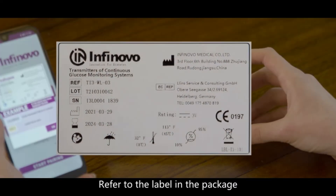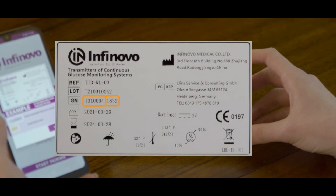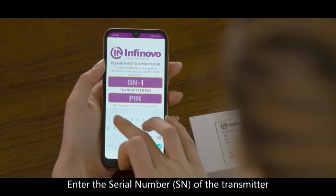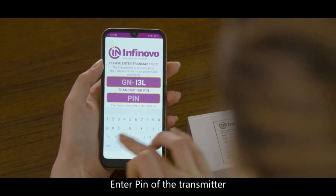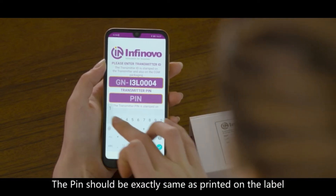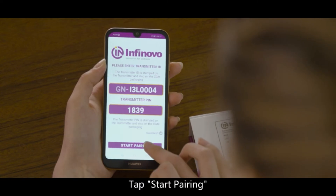Refer to the label in the package and get the identical information of the transmitter. Enter the serial number of the transmitter. Enter the PIN of the transmitter. The PIN should be exactly the same as printed on the label. Tap Start Pairing.